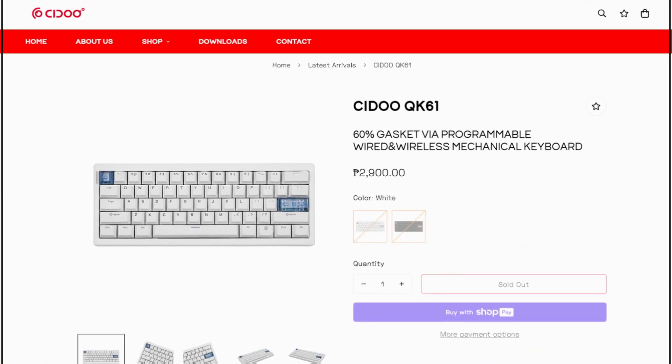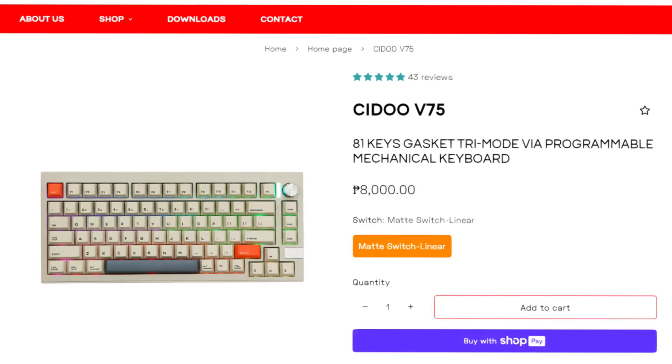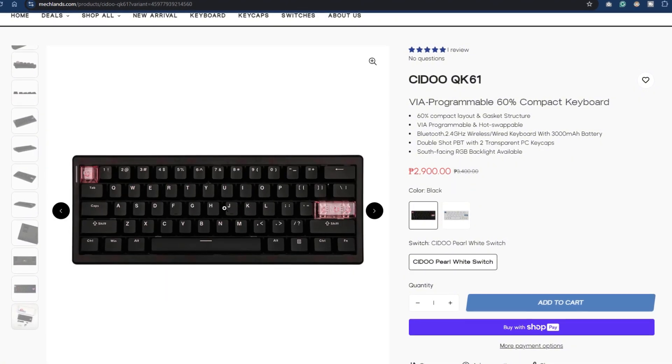This by the way is Seedoo's budget series. Their high-end model is the V series like the V65, V68, and V75. There are two color options for this keyboard — this is the white, and the other one is black with pink transparent keycaps.